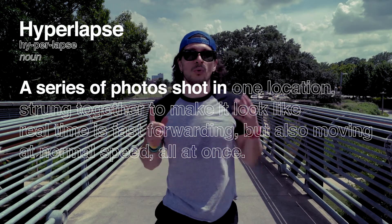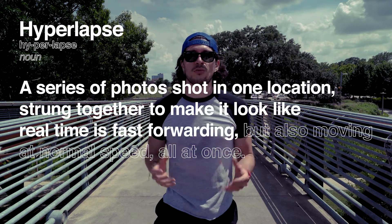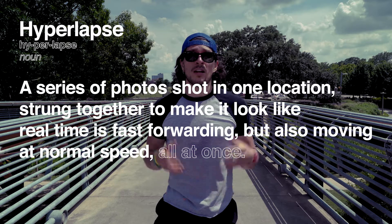A hyperlapse is a series of photos shot in one location, strung together to make it look like real-time is fast forwarding, but also moving at normal speed all at once.